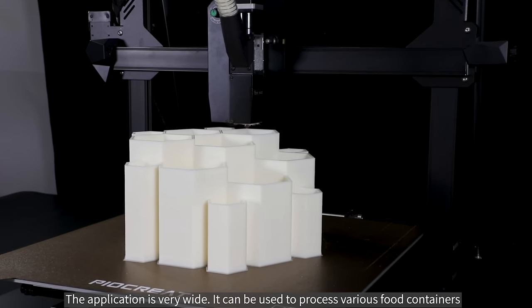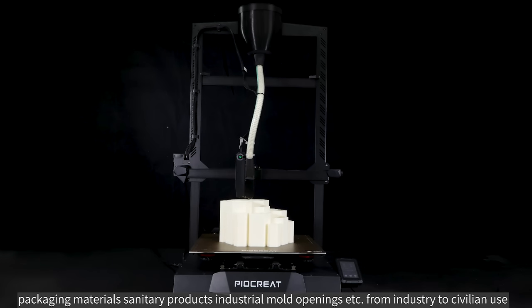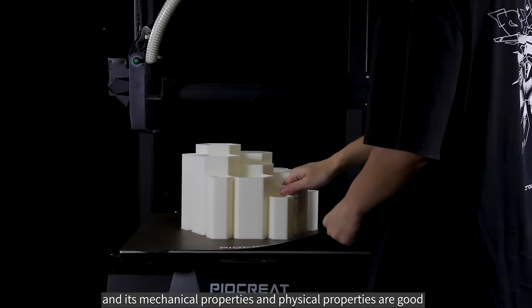PLA has very wide applications. It can be used to process various food containers, packaging materials, sanitary products, and industrial mold openings, spanning from industry to civilian use. Its mechanical properties and physical properties are also good.